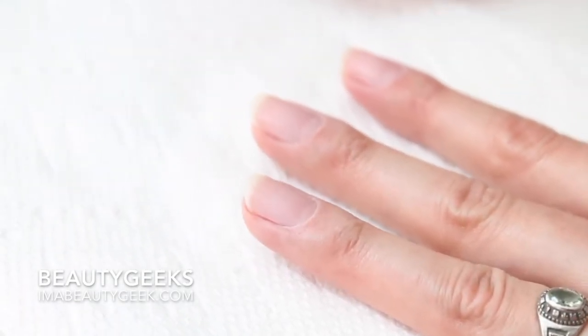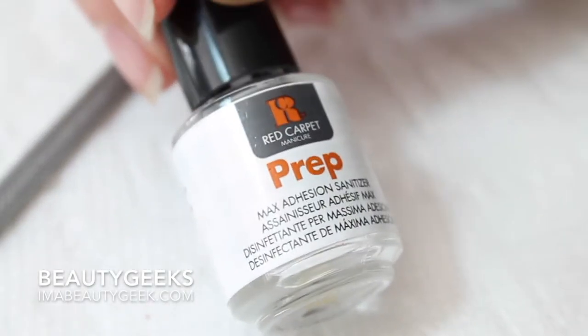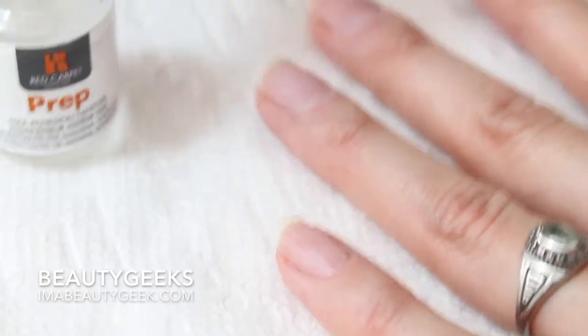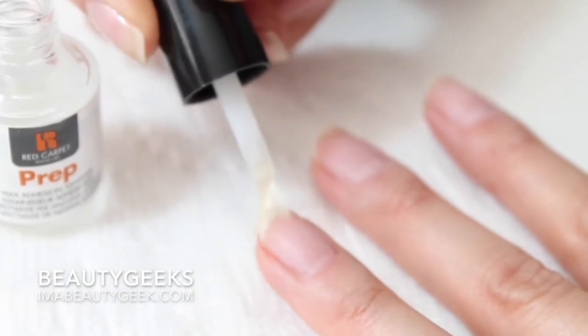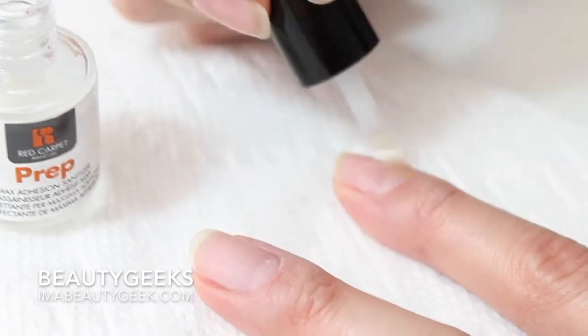Now my nails are dry because the acetone dried them. Then we have Red Carpet Manicure — not gel-ish, but it's okay because it's the same stuff. It's for maximum adhesion. You don't actually want your fingers to touch any of your nails. It's just a clear, liquidy stuff — you just smoosh it around. It dries super fast. Make sure you get the free edge of your nail also, because you're going to put gel there.